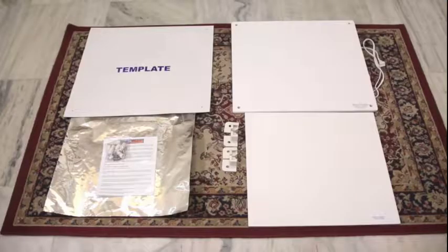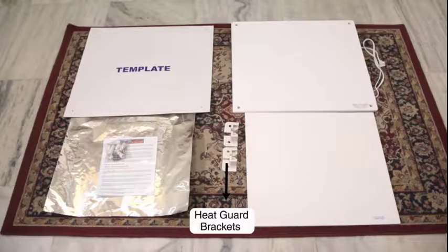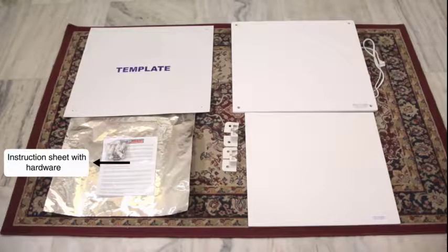The parts in the box are: panel heater, template, heat reflector, heat guard, heat guard brackets, and an instruction sheet with hardware.